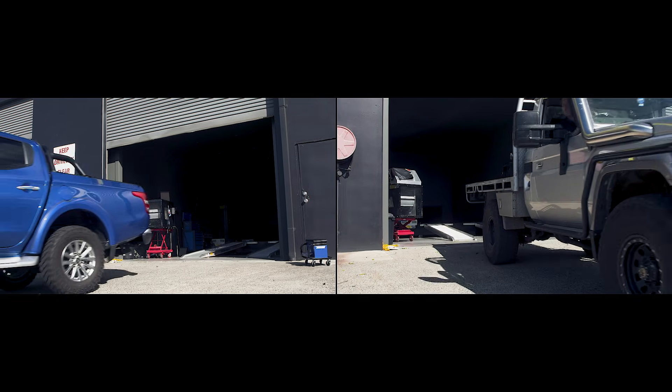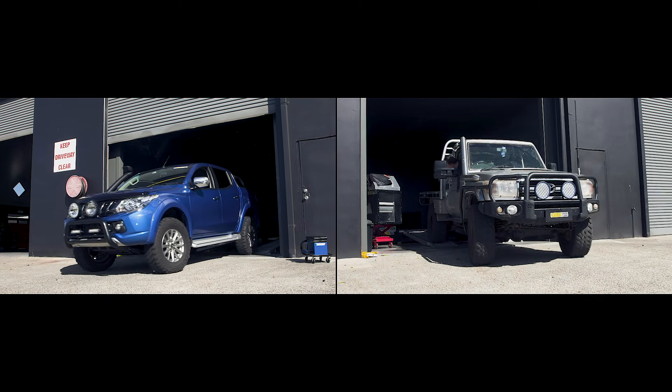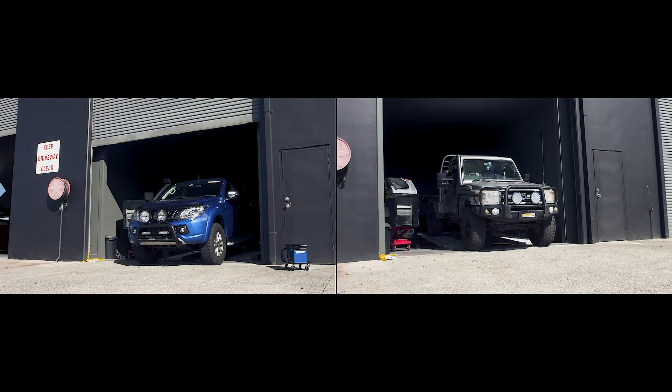We've got two modern four-wheel drives here and we're going to show you on a dyno what basic plug-and-play power options deliver in terms of power and torque, and how they make that power.